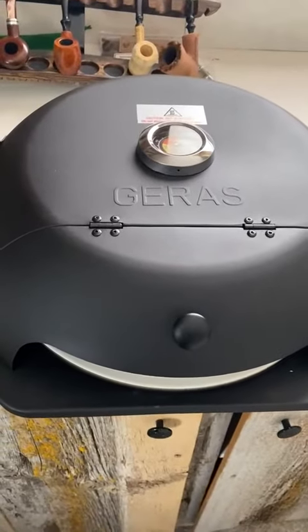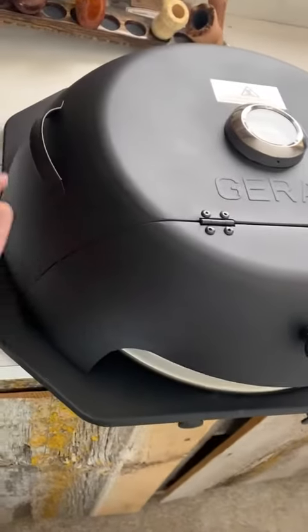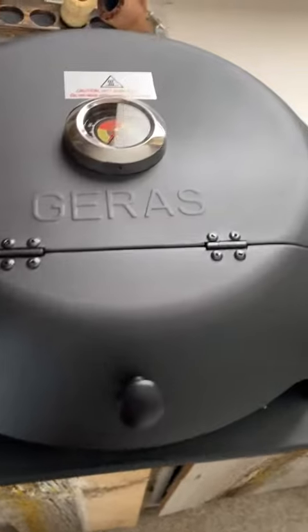Hello, this is the Jarrah's Outdoor Pizza Oven for a grill. I really like it. I haven't used it yet — of course it's not on the grill right now — but I just wanted to show you.